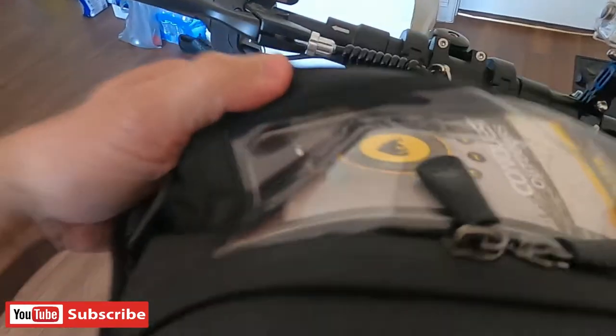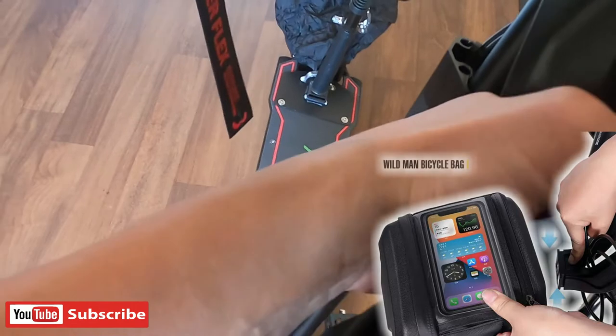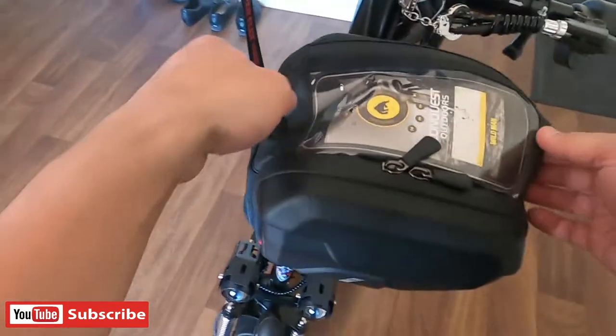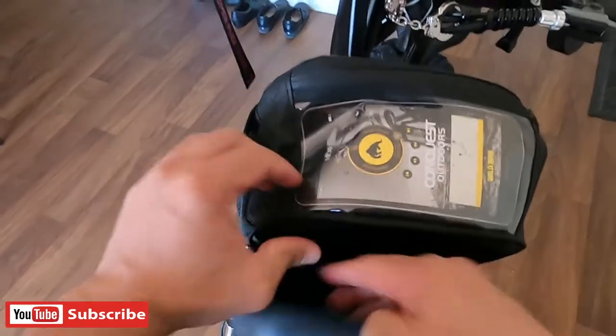So makibay na po ang ating bracket. So susubukan po natin yung ating detachable bag — i-detach natin sa kanyang bracket. Ayan na po. That's good.